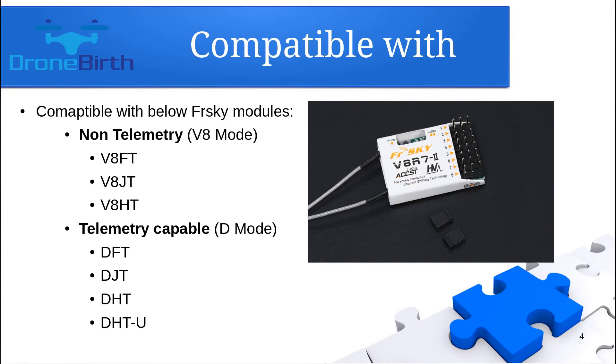Here you can see the list of FrSky transmitter modules which are compatible with this receiver. I've divided them into two groups: the non-telemetry V8 modules and the telemetry-capable D mode modules. However, referring back to the previous point, it doesn't matter whether you have a telemetry-capable module — you will not be able to use the telemetry data channel with this receiver.